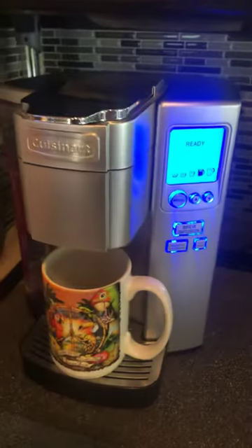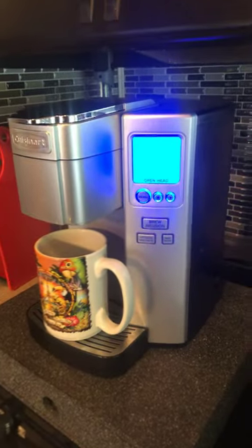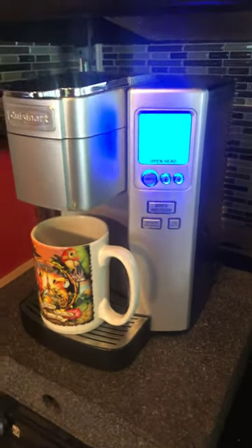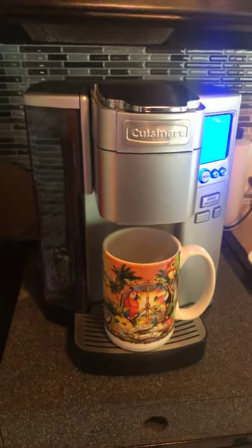It has taken me two times for Cuisinart to replace this unit for someone who works there to actually know how to descale it. If there are any questions, you can email me. Thank you for watching.